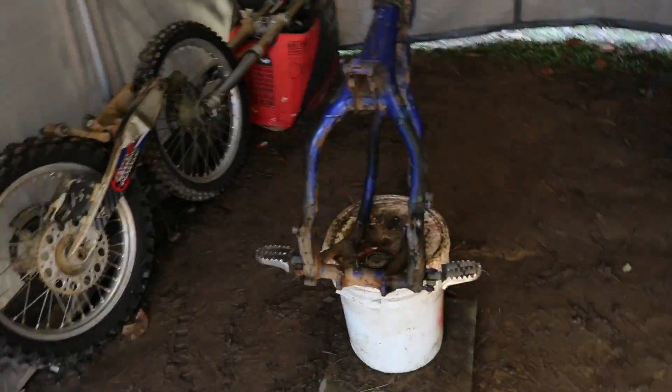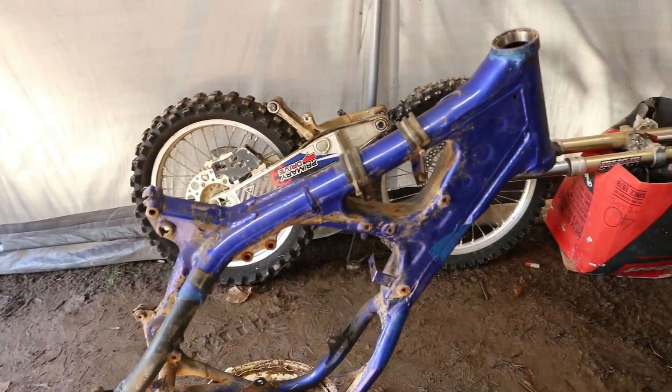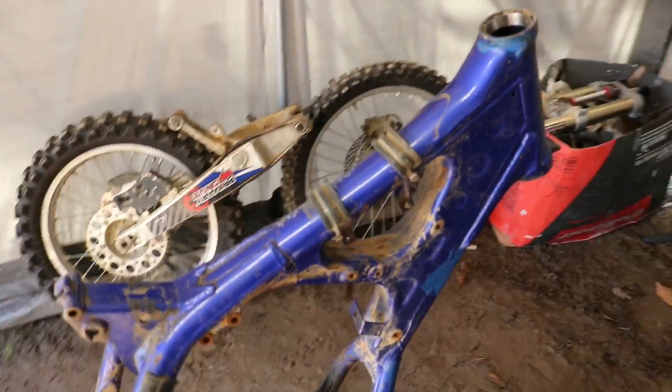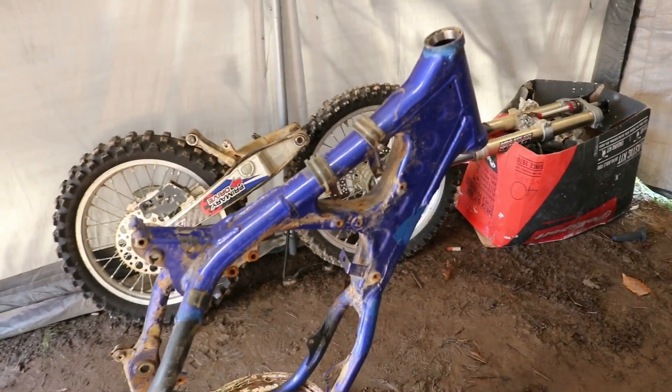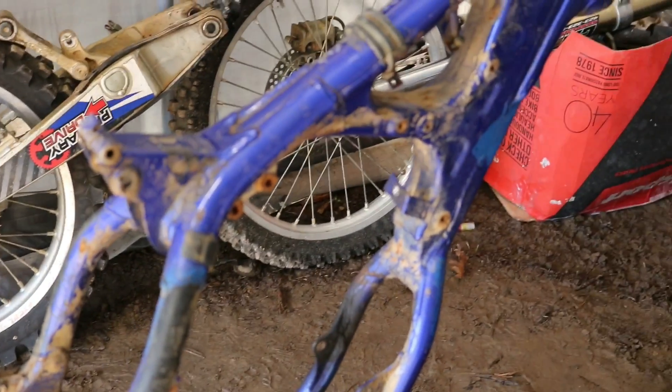Got the frame here ready to go, got the frame off, looking good, just got to get it cleaned up. Told you guys in the last few videos that I'll probably get the frame and wheels powder coated, but I think I've changed my mind on that.